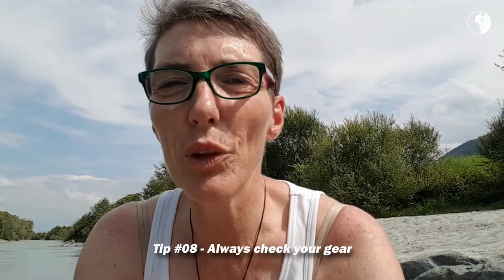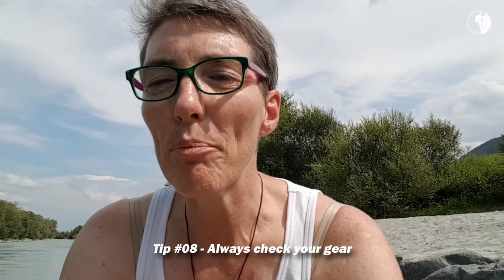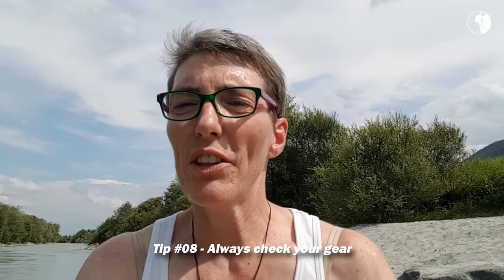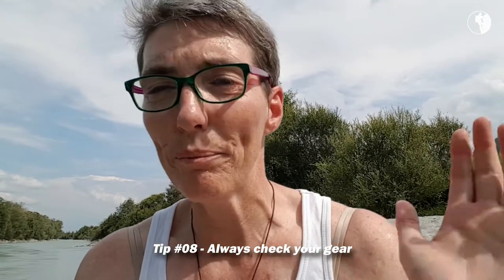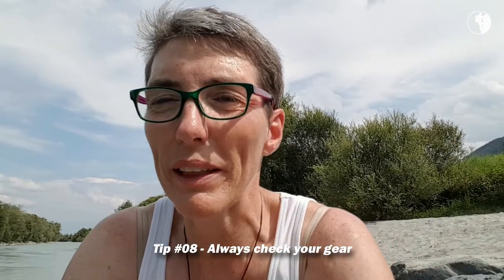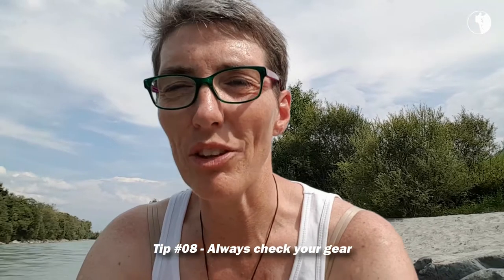Hi everybody, Gerdie Verwoerd here, your Greatly Guiding Coach. Today is episode 8 of the series on how to hike the mountains safely by yourself, or any other part of nature for that matter — though I'm all about mountain hiking.